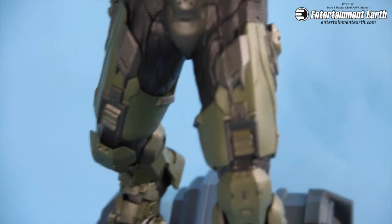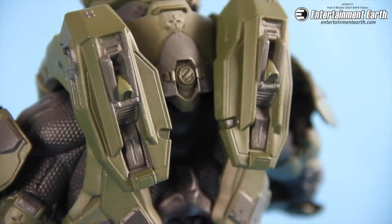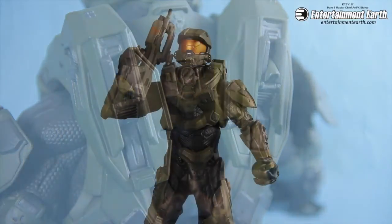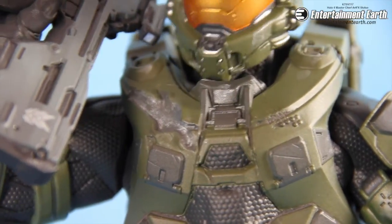You can switch out the arms. The left arm comes off and you can place in a different hand. In the second position, you can put the right arm to hold the gun up, and in his left hand he's holding a frag grenade. Really a classic Chief pose. And I do love that battle damage right there on his right chest plate.